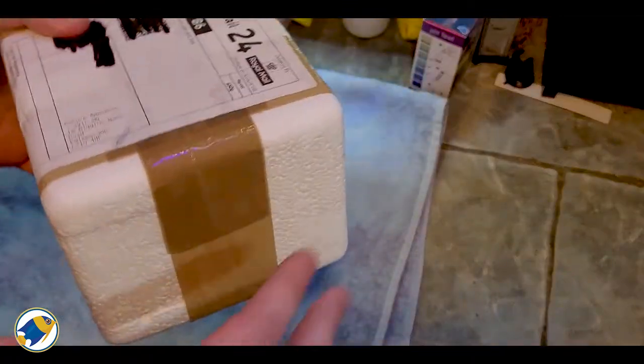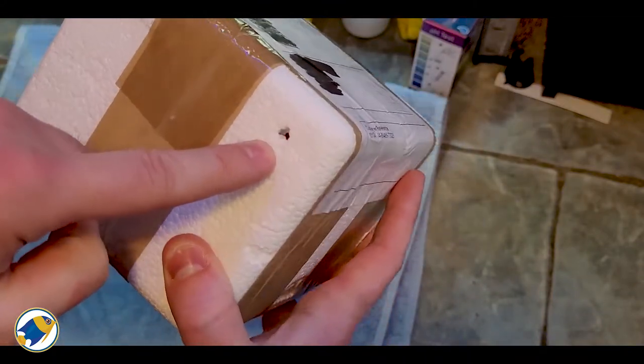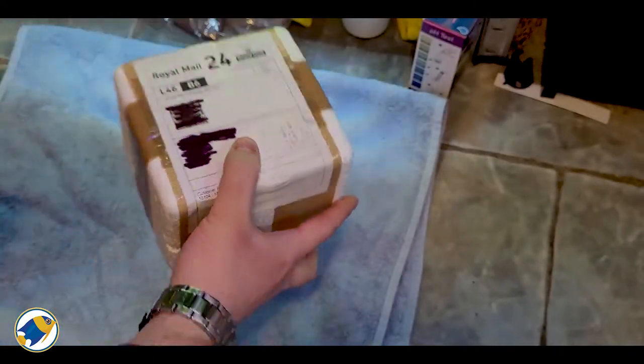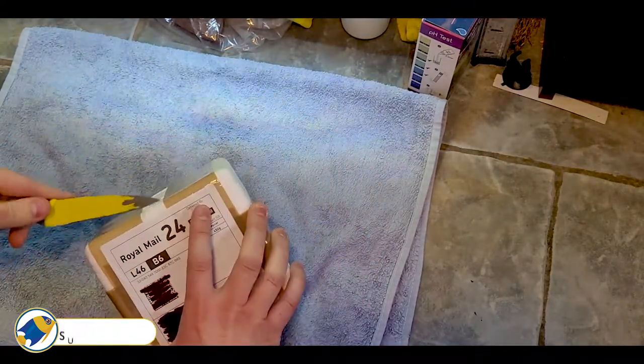Here's the package — it's just in a styrofoam container at the moment. It looks like there's been a little piercing hole here, so I hope that hasn't caused too many problems with temperature. Let's see if I can gently get this open.